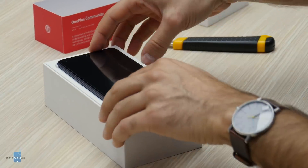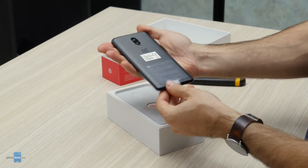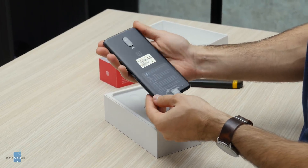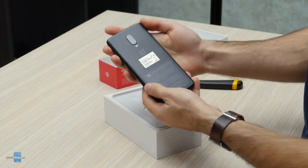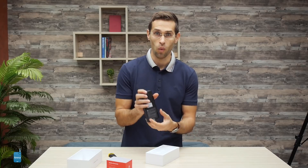Here is the OnePlus 6T itself in the midnight black color — looks pretty good. There's no fingerprint scanner on the back; you'll see why in a second.